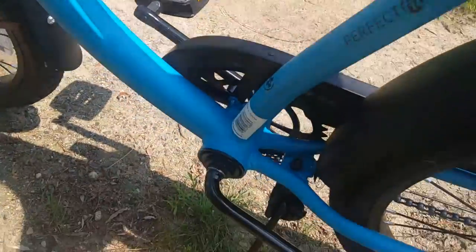The welds, which seem to be the case for all Cranbrooks, are a bit sloppy — except on this one's head tubes. Those are pretty good.